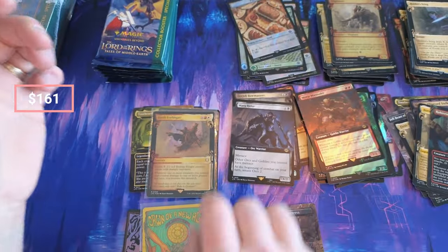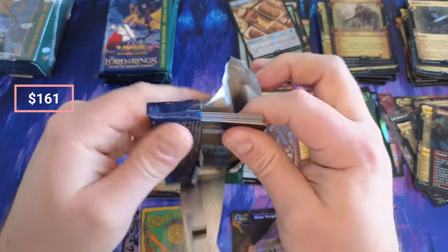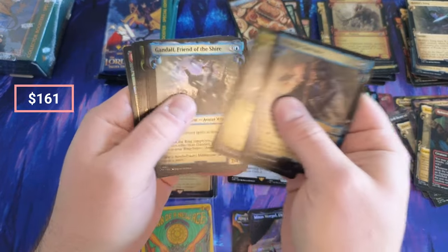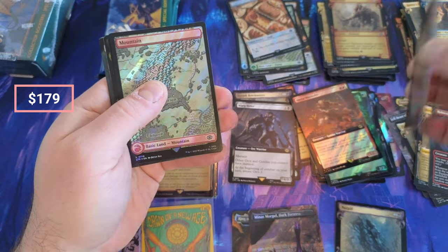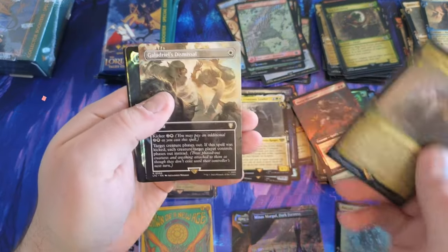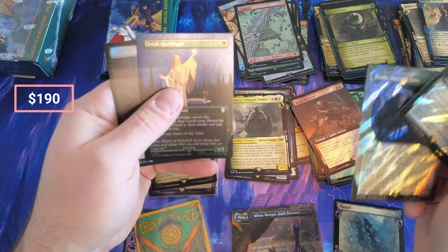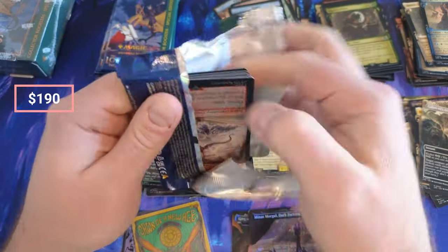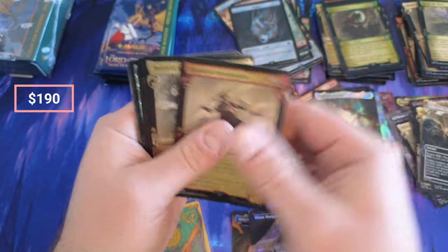We're doing excellent for value at the moment — Bow Masters, Fourth Erlingas, some one to five dollar hits plus two posters, Nazgul — great value right there. Cast into the Fire, Mountain, Aricorn, Travel Through, Dismissal — that's a solid hit. File Proto, Harbinger. I think this is like my favorite stuff to open honestly; I wish I would have bought more of it.